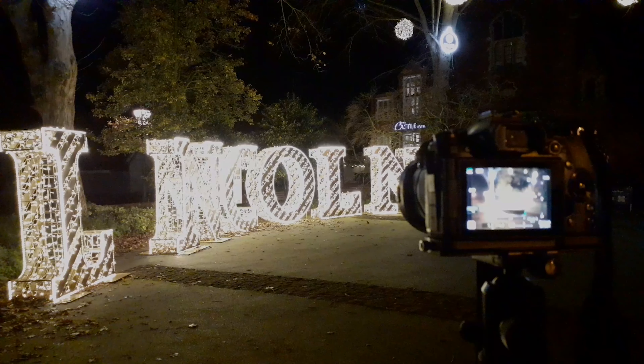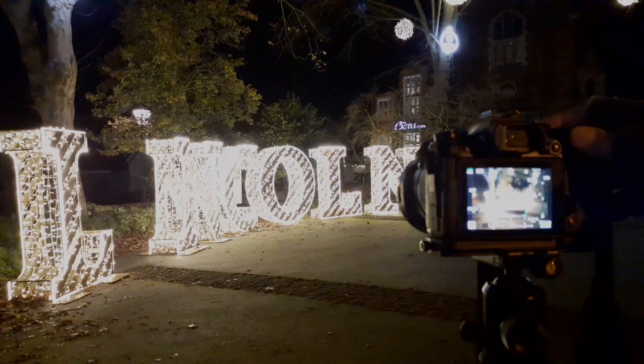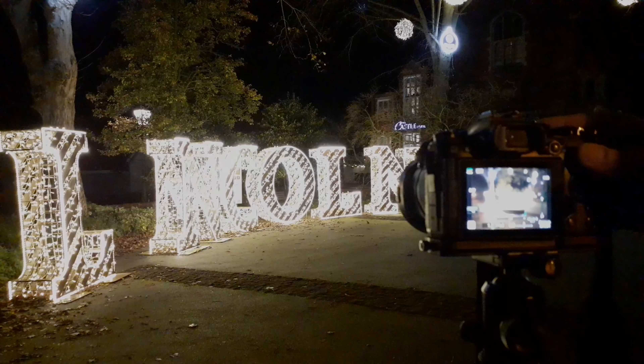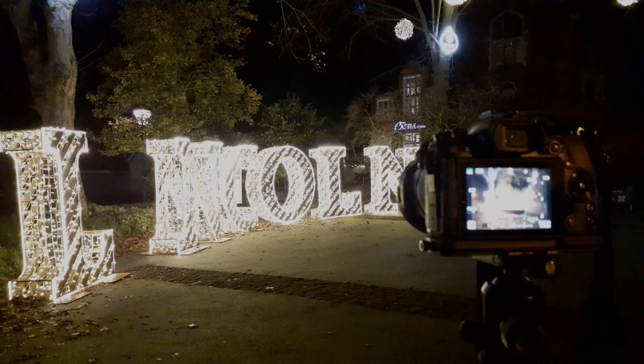I'm just going for a slightly different angle - F4 again, 1.3 seconds. This isn't going to be very long at all, just a nice easy shot. There are baubles at the top of the image which give it a bit more interest. Two-second timer again - really nice easy shot, I think this is going to look fine as well. I can add them both together and do them as a carousel on Instagram - it would be great.